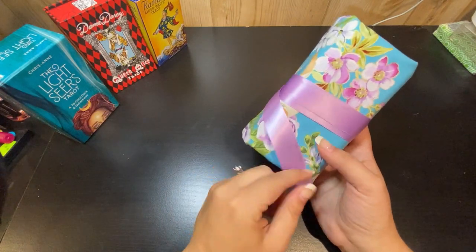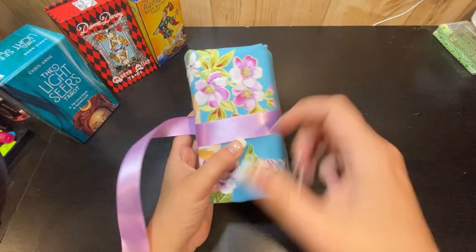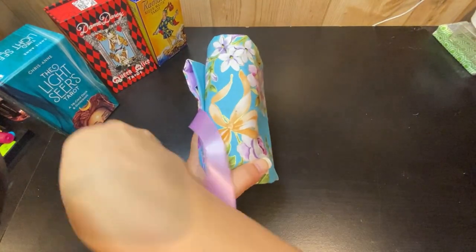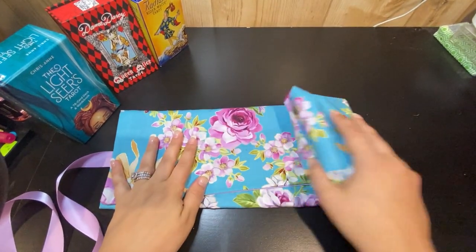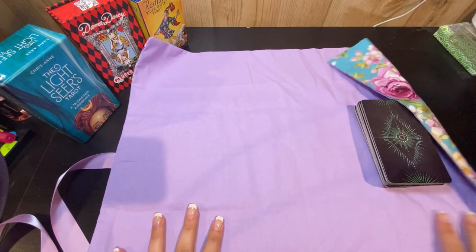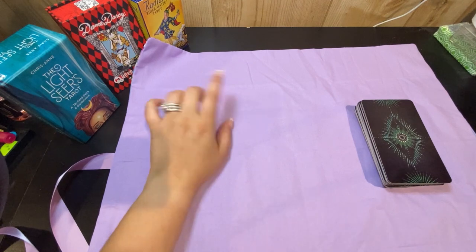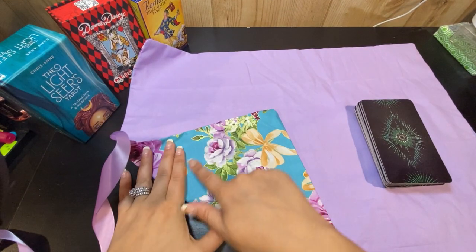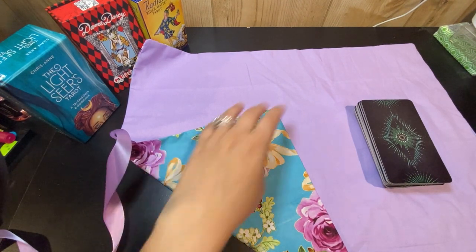You can use ribbon like I did here, or on the one that I'm going to show you in the tutorial, it's going to have lace — kind of a stretchy lace. I really like this floral pattern so I decided to go with that. It gives a nice mat here — I can either use it on the purple side or the floral side, whatever I'm feeling that day. It gives a little bit of flexibility.